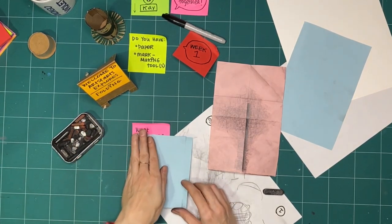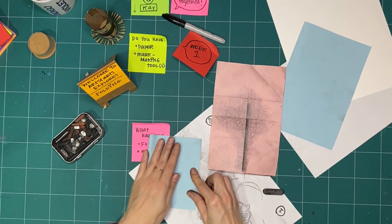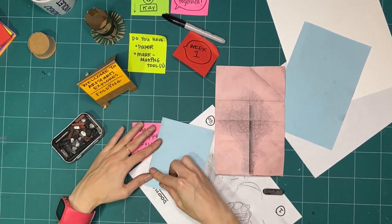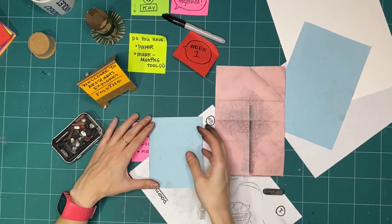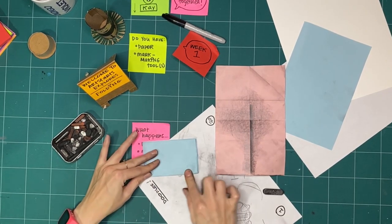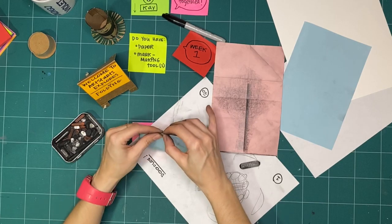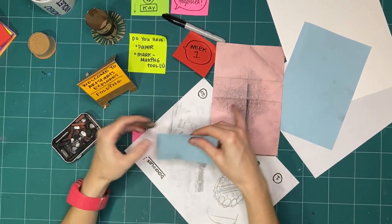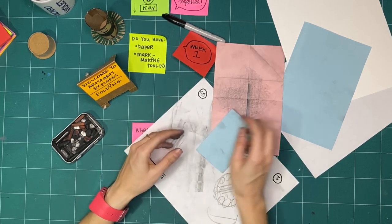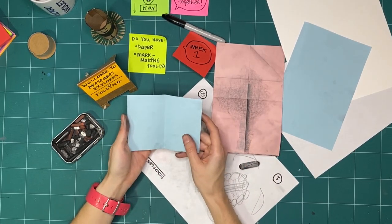Started with the fold in half, then the fold in quarters. And if you're like me and using graphite, you might be getting really messy here — that's okay. Because none of this is for keeps. We're just playing, we're just trying, we're just asking ourselves what happens if, what happens when we do these different things.